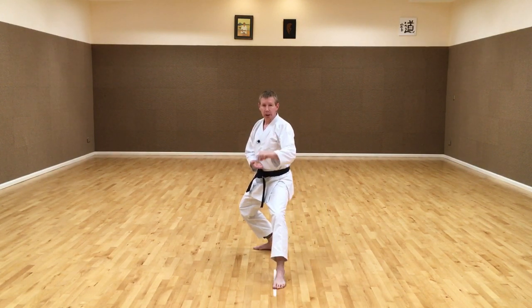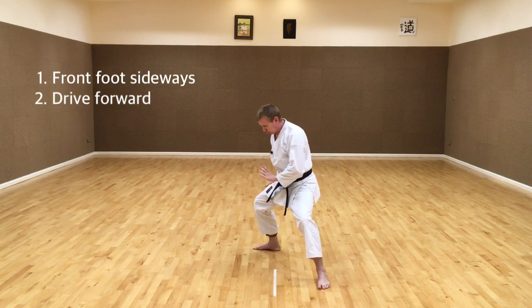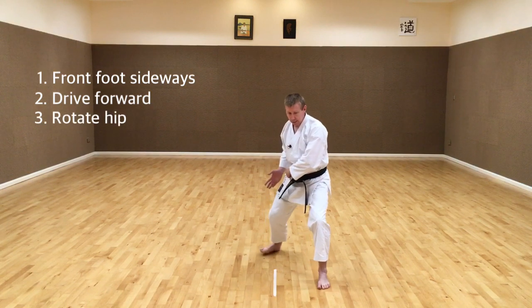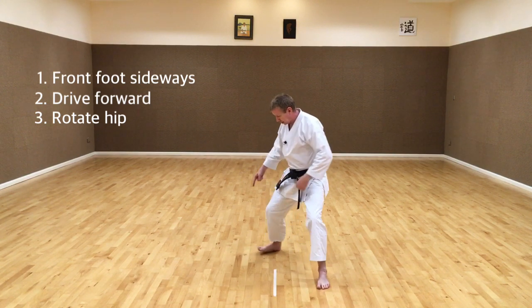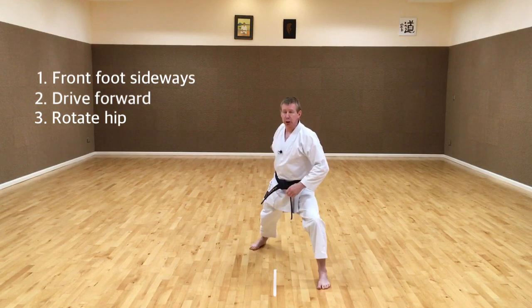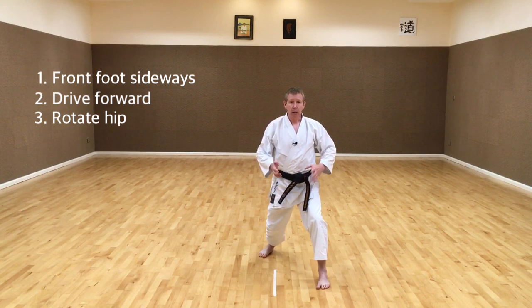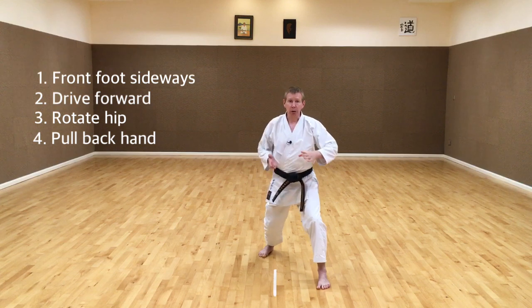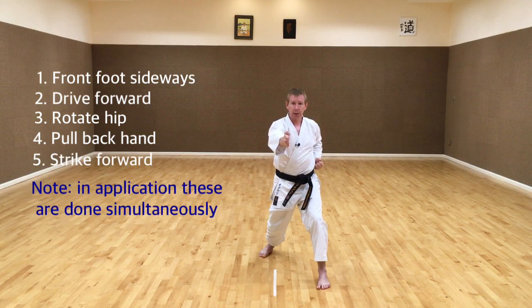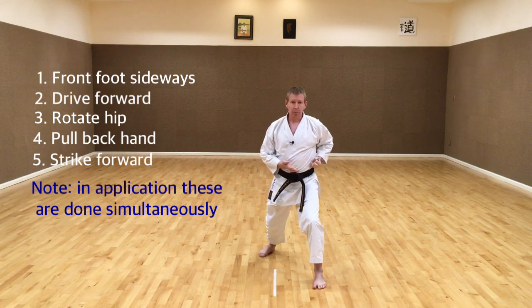The first way that we generate power here is moving sideways - lateral power which we use to disrupt our opponent's balance. We also move forward, generating power going forward, pushing from the back leg and rotating the hip coming around, driving forward - the rotational power. As we're rotating it's important to bring the foot with us rather than pushing away from us, so this rotation must bring the toes forward with the hip. At the same time we're pulling back hikite - the pull back hand - and we're striking with the attacking hand. So the five ways that we make power are: out to the side, forward, rotating, pulling back and striking.